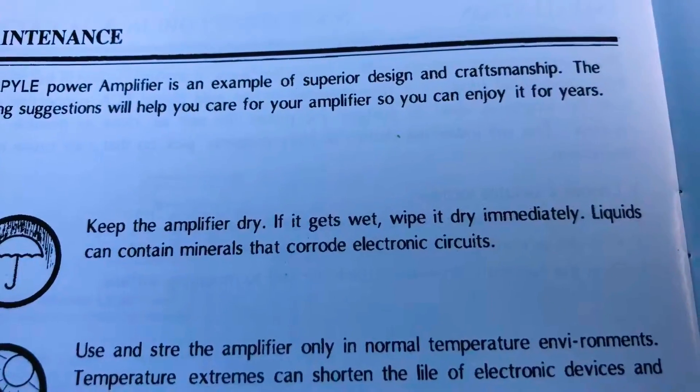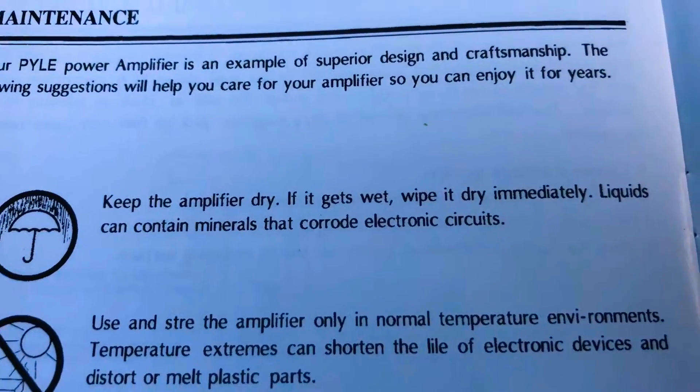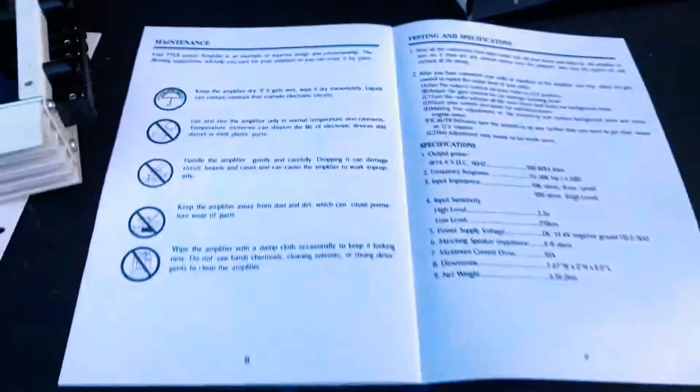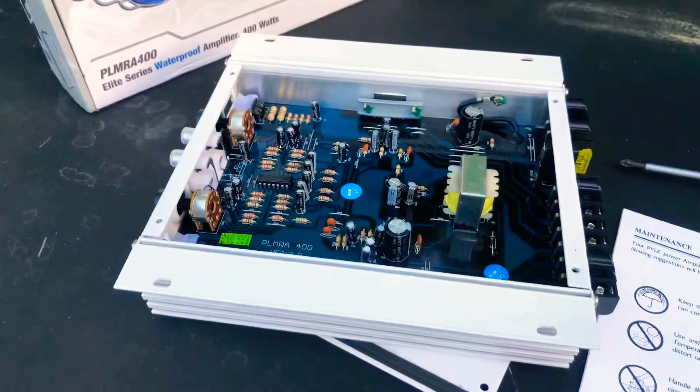Then just out of curiosity I decided to read the manual. Right here it says: keep amplifier dry. But that's why it's a marine amp — so I'm confused. I feel bamboozled.